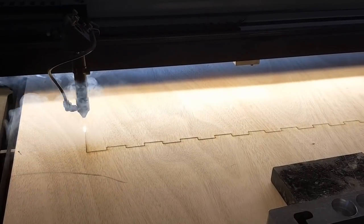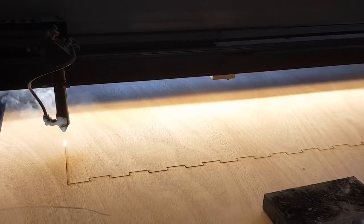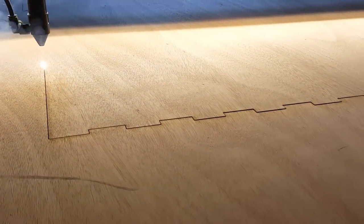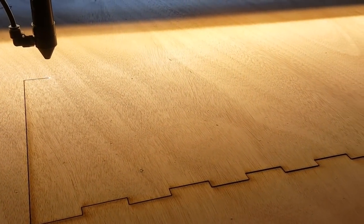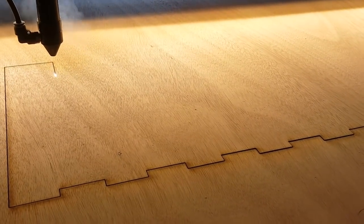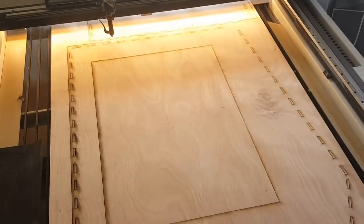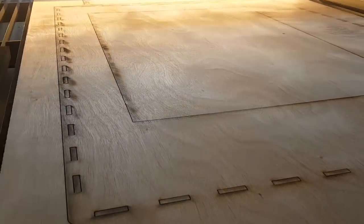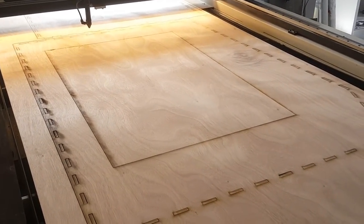I'll start by showing you a couple of videos from laser cutting the case. It took me a while to figure out which materials to use — should I use sheet metal or aluminum? What properties would they have, would it be quiet enough, what would be the price, how quickly could I have it made? Finally I decided to use plywood because it was the cheapest, easiest, and quickest way to make it.